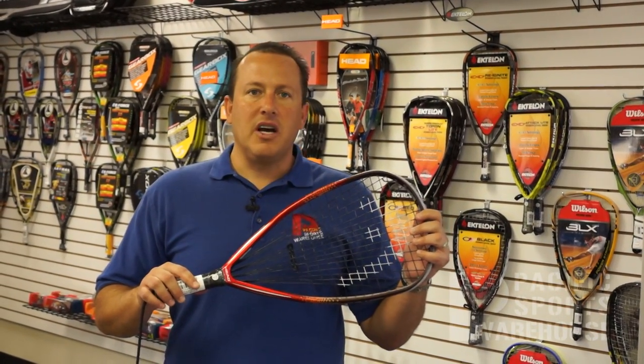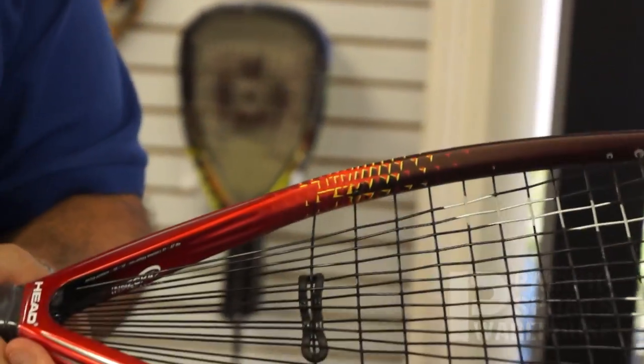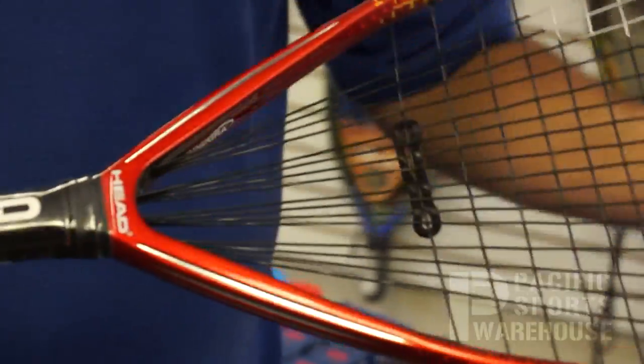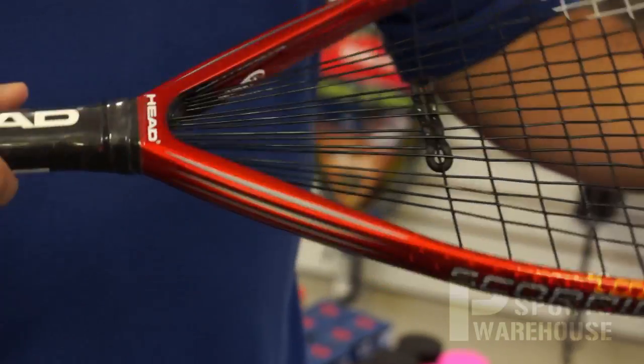Another important new technology this year from Head is the Enegra technology. This technology can be found throughout the entire racket. Basically it addresses three important elements in racquetball: durability, stiffness, and reduced vibration.